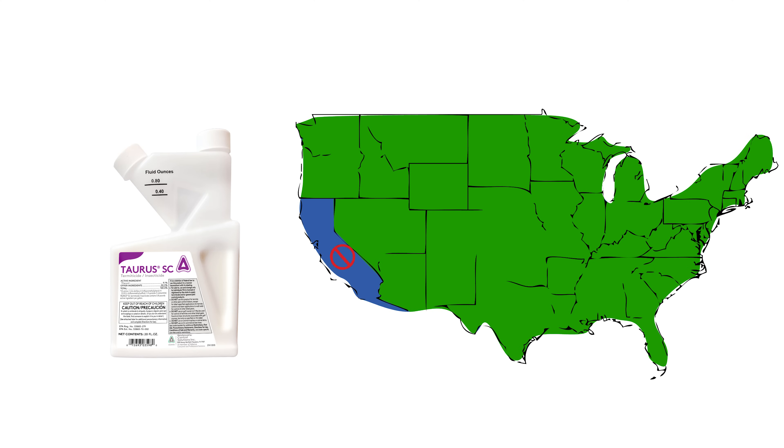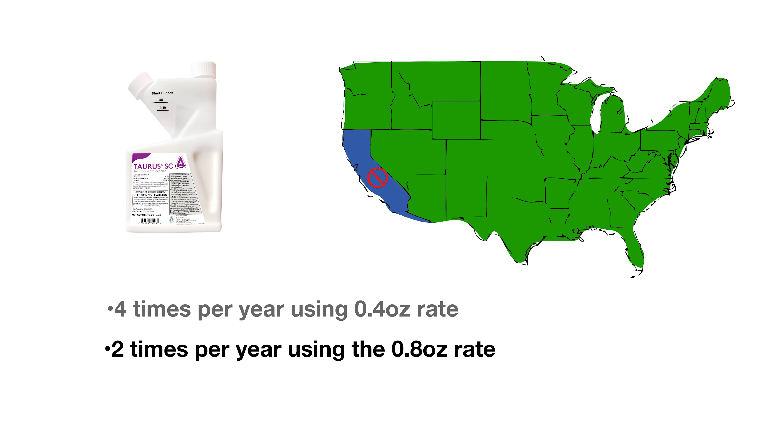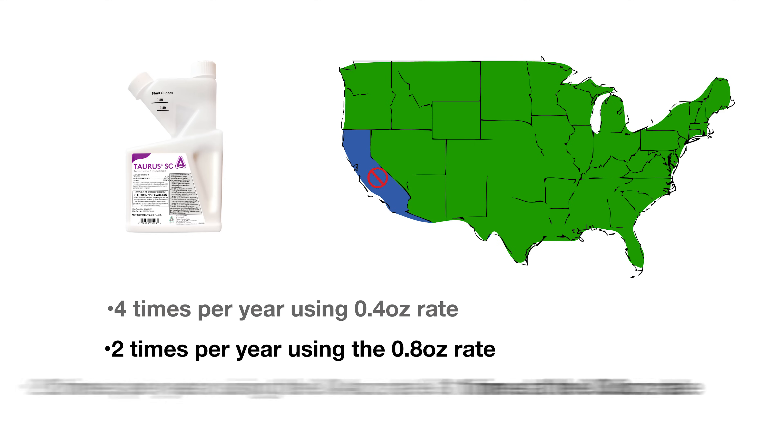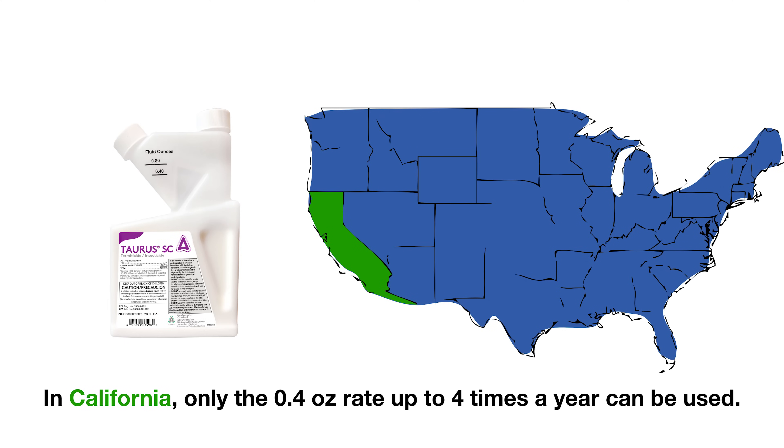Except in the state of California, Taurus SC can be applied four times per calendar year using the 0.4 ounce rate, two times per year using the 0.8 ounce rate, or two times per year at the 0.4 ounce rate and one time at the 0.8 ounce rate. In California, only the 0.4 ounce rate up to four times per year can be used.